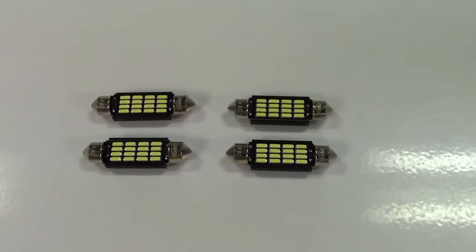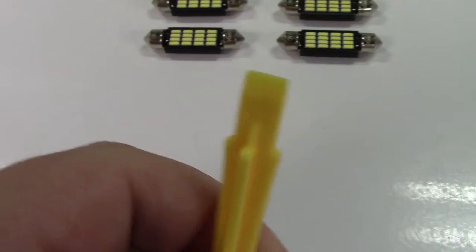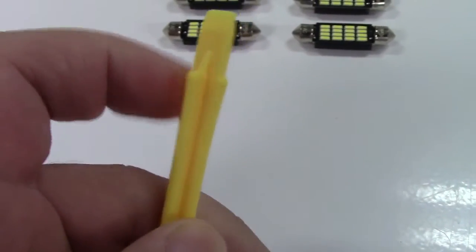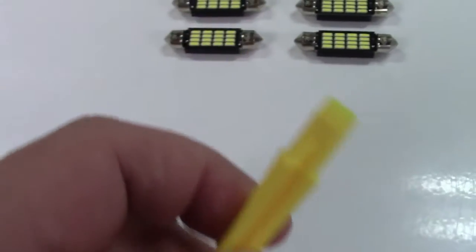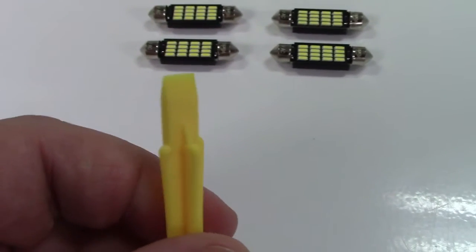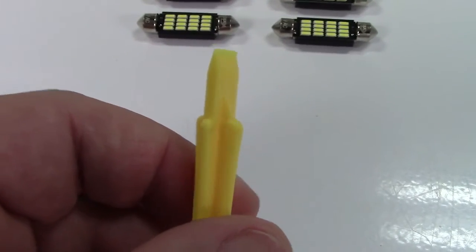In the box, you get the bulbs themselves and a little pry bar tool — sort of like a big flat blade screwdriver. It's handy that it's plastic to get into the trim pieces that you would likely need to remove in order to install these bulbs. In my particular application, I think this is actually a little too wide for that, so I'm going to use a regular screwdriver.